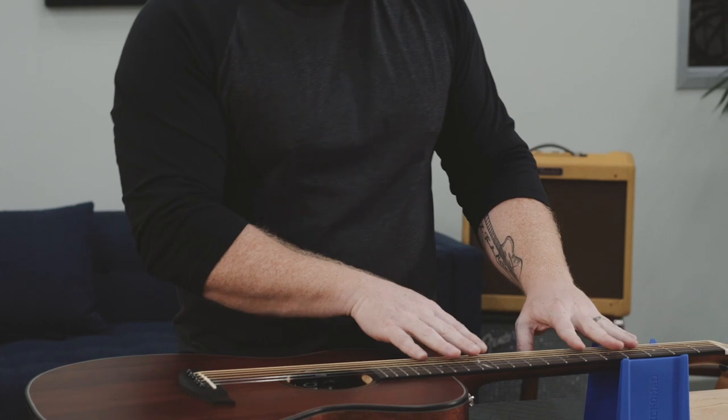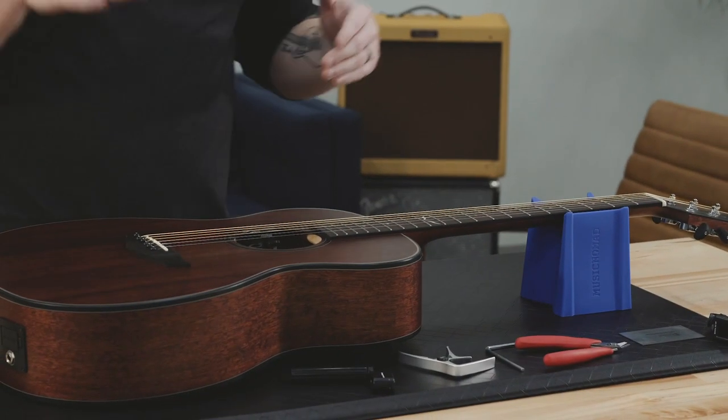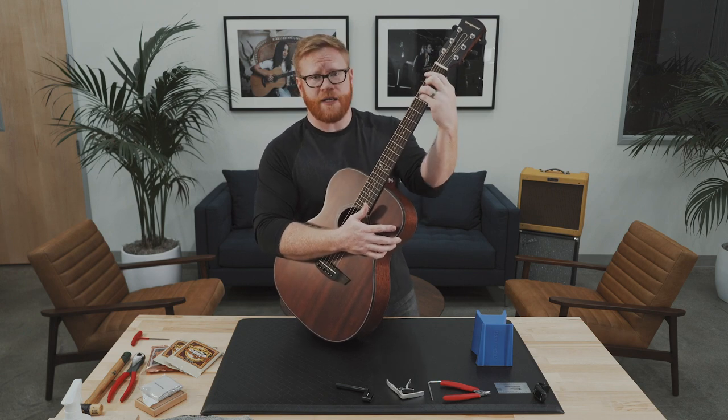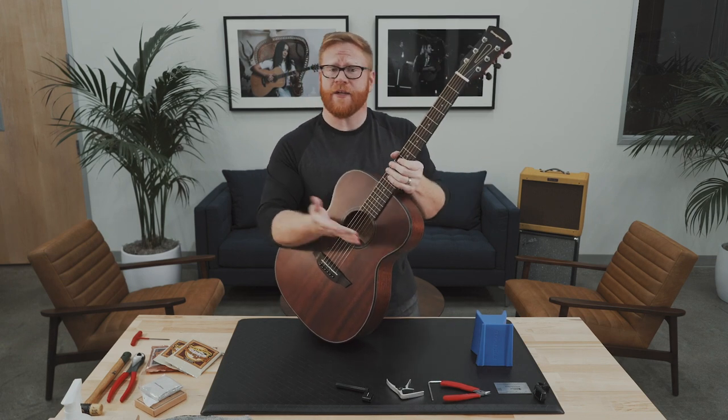A truss rod is an adjustable metal rod embedded in the neck that allows you to adjust how much curvature or bow is in the neck. If there's too much forward bow, the strings in the middle of your neck are going to be a lot harder to play than they are at the nut. If there's too much backward bow, the strings will rattle against the frets — they won't ring out. It's a bad time for everybody.